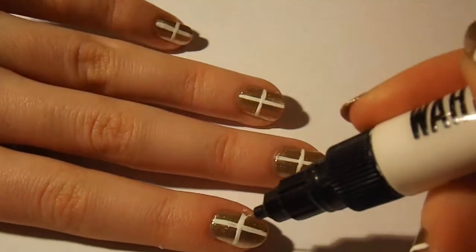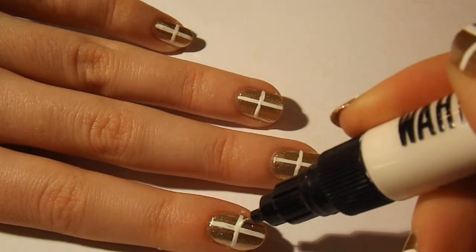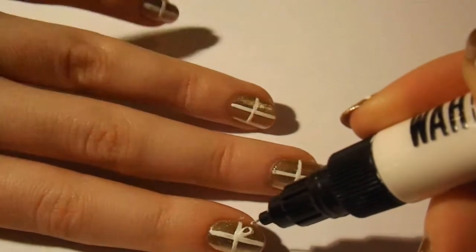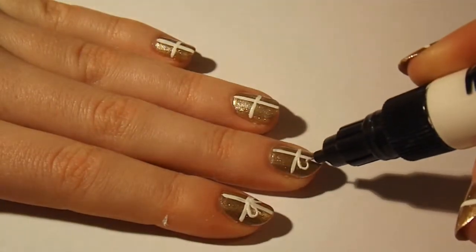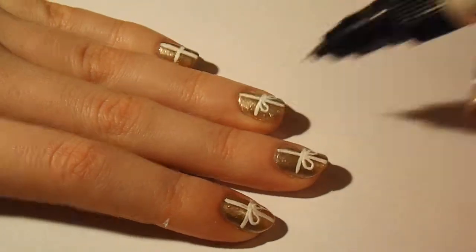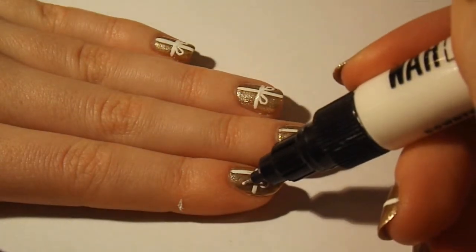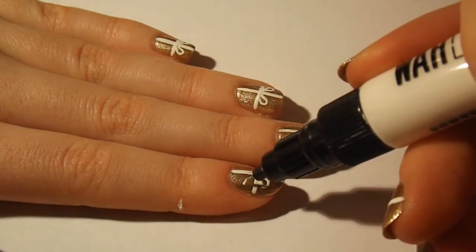Next, using the pen from your nail art pen, create two loops in the top quarters of your nails from the centre of the cross. Then, in the bottom quarters, draw the tails of the bows, also coming out from the centre.